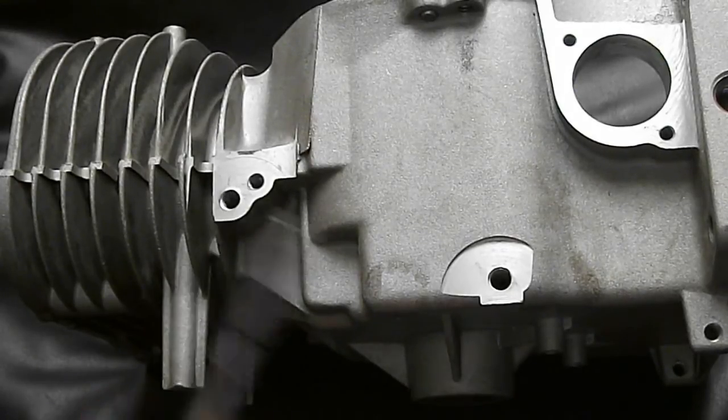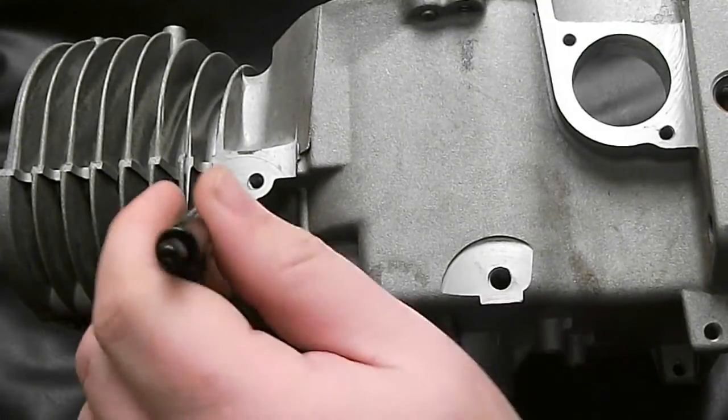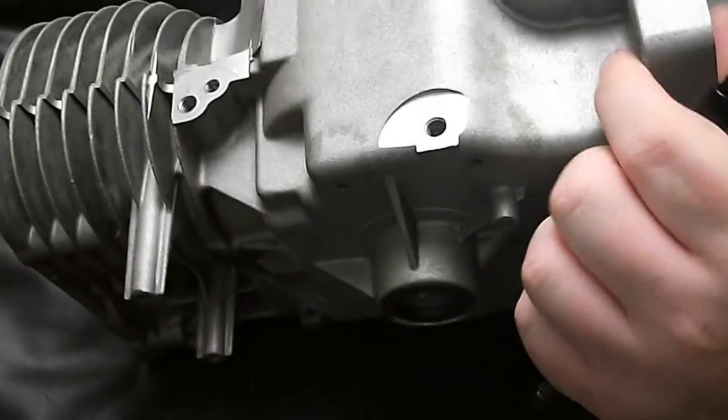These are the bolt holes — these two here. This is 5/16ths, just like the head bolt. Those need to be on the block; of course some aren't even there, so that's the first thing you need to look at.